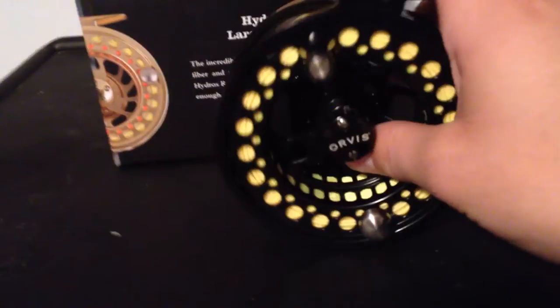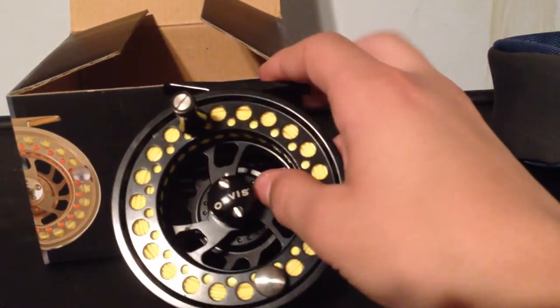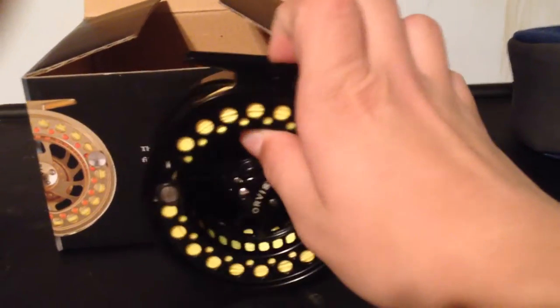Hope you enjoyed the video guys — it's going to be a short one. Check us out on Instagram. I uploaded a video earlier of our pond fishing video, so I actually used this reel in that one. I'll see you around.